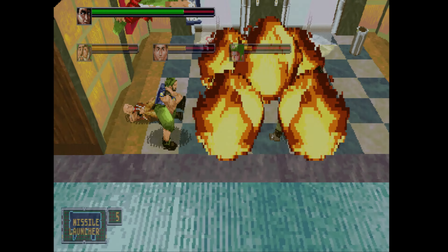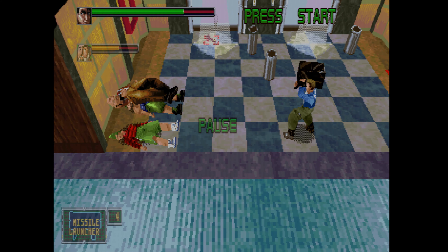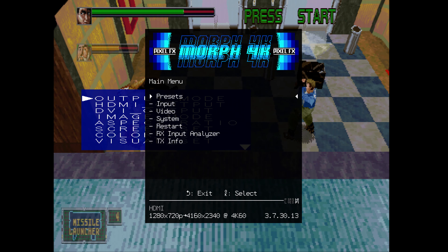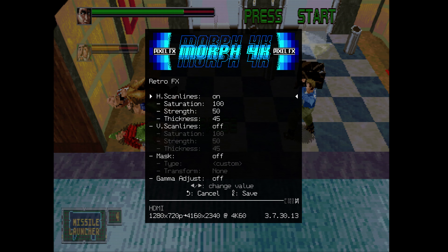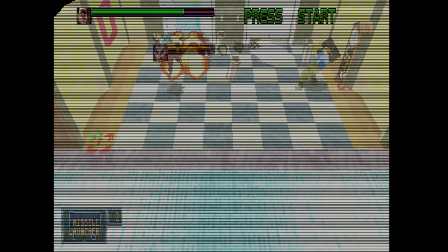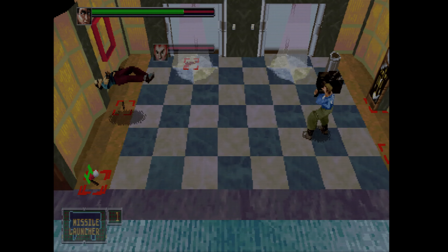I will show you the scan lines both across the Morph 4K and the Framemeister so you can understand the difference between both of them. We'll pause right here and you'll see that I have both the Framemeister on-screen display as well as the Morph 4K. These two devices are running in conjunction. On the latency side of things, I did not have any perceivable issues playing these — I did not measure the latency though. This is a visual test to see how they all work in conjunction. This is what the scan lines look like on the Morph 4K, and I did raise the gamma a little bit because I like a brighter image when I'm using scan lines.